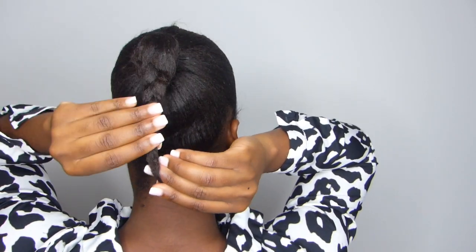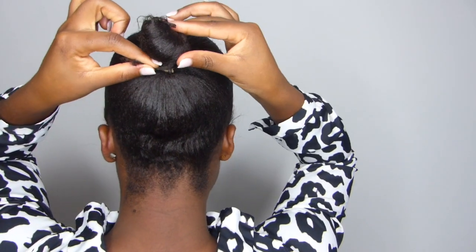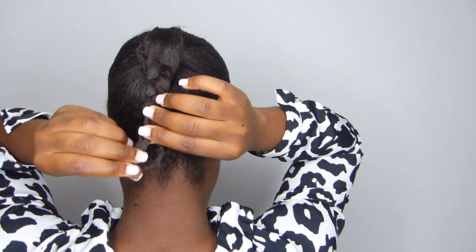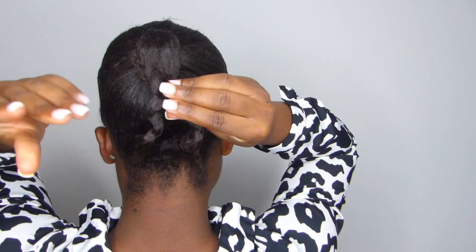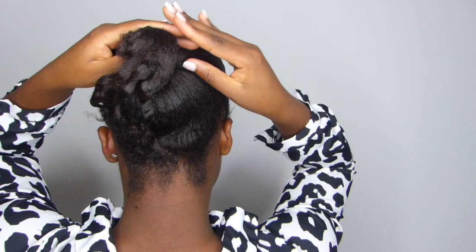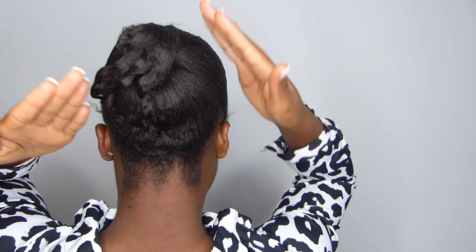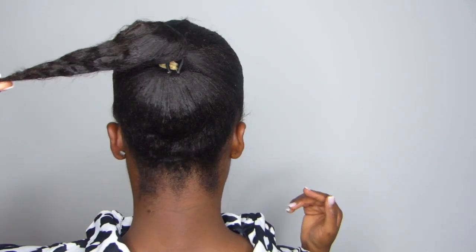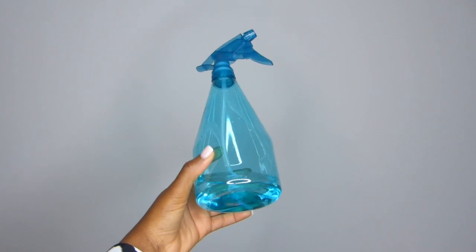Underneath the full bun, I had braided my hair loosely so I could wrap it around securely while putting the full bun on. Right now I'm going to unravel that braid. Braiding your hair underneath usually helps secure and protect it further — it prevents it from snagging or rubbing against the full bun.